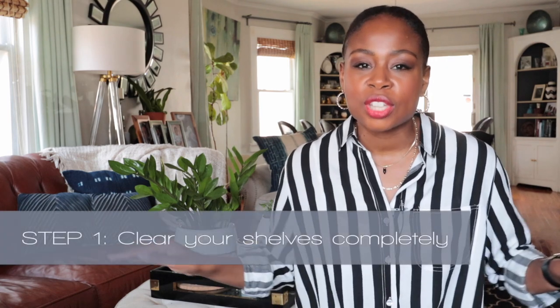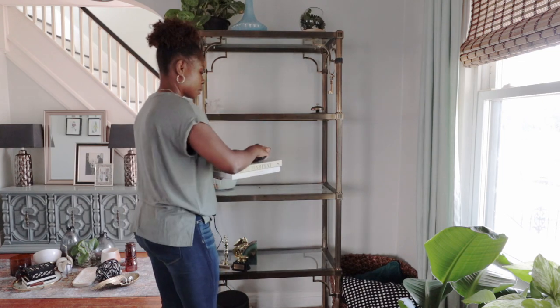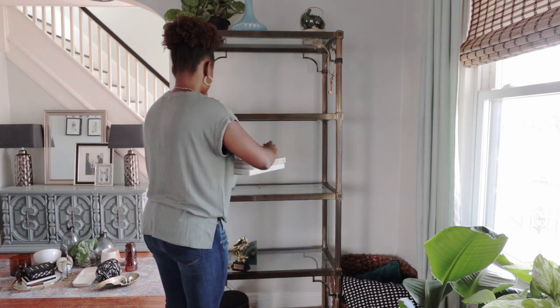Now let's get into the steps. Step number one is to clear your shelves completely. If you have anything on them already, take everything off. However, if you're starting from shelves that are already styled and you want to keep the same format or flow — if you have things at different heights and you really like that — be sure to take a picture of it so you don't forget it. You can also look to Pinterest for some really great ideas and inspiration for how to style your shelves.